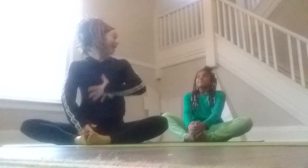So we're going to breathe in and exhale. And again, breathe in and exhale. Maybe take one more breath in. Sit nice and tall.